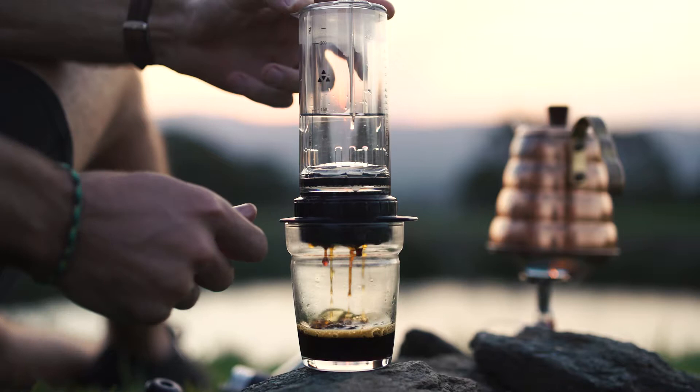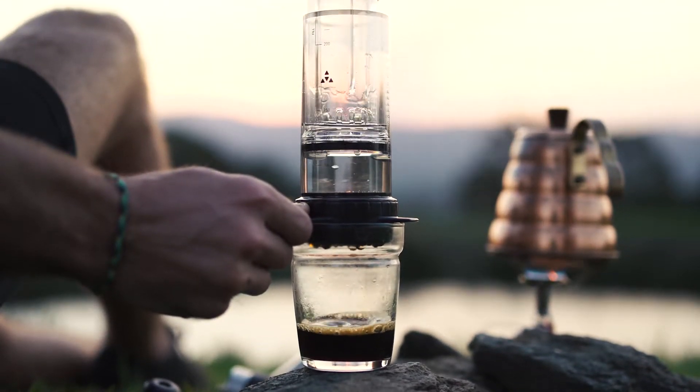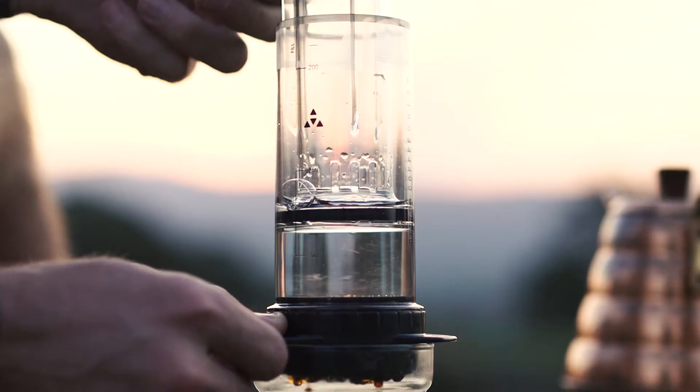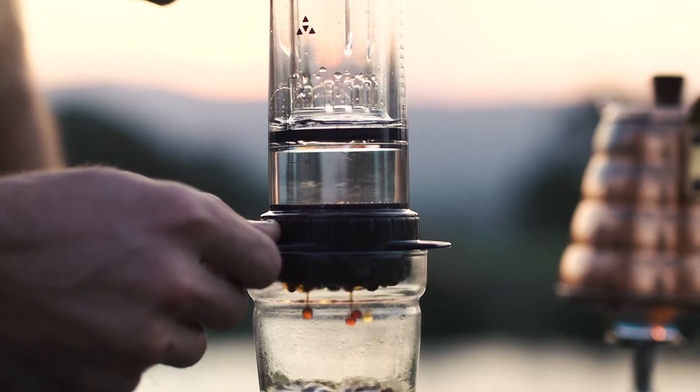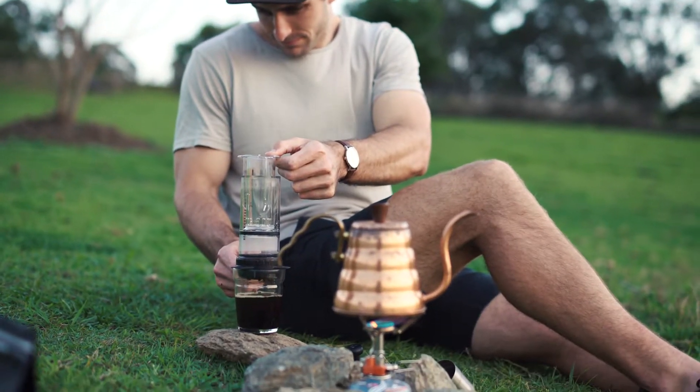Raise the plunger again to redose or refill the brew chamber for larger double batch servings. The result is an exceptional cup of coffee that can be brewed faster, with less bitterness and more clarity.